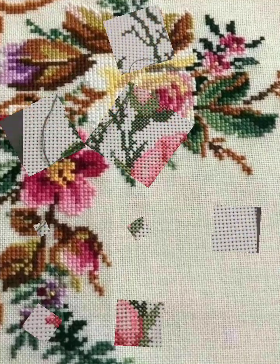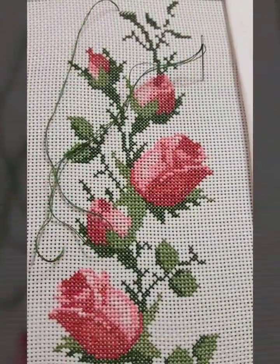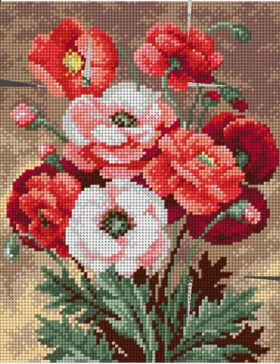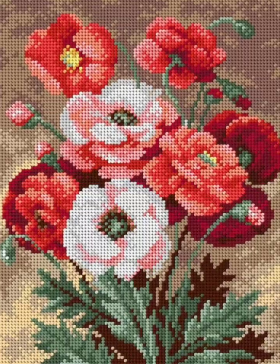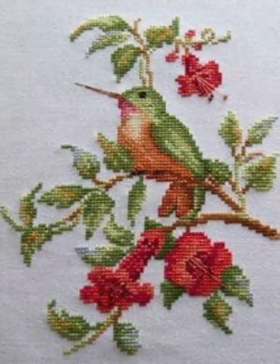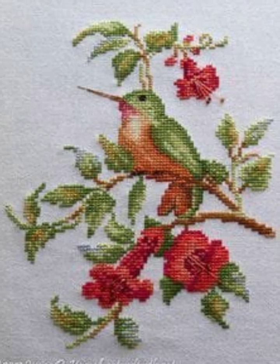Different flowers are being made with different color combination ideas — rose petals and different daisy flowers. You can make these designs on your bedsheets and pillow covers.